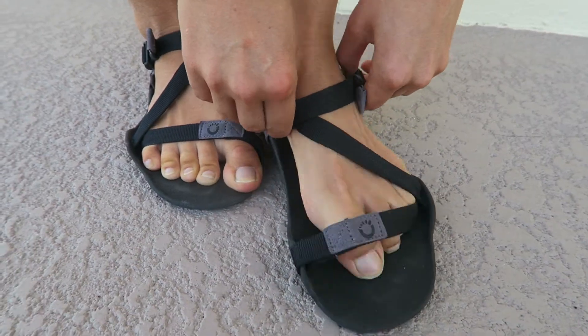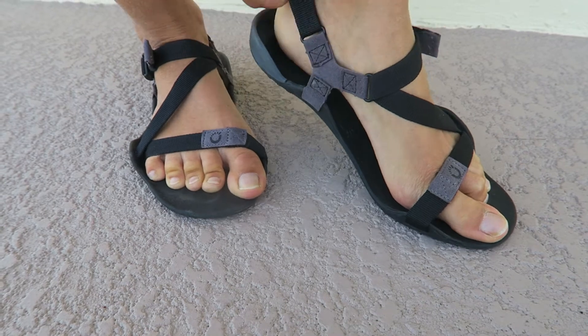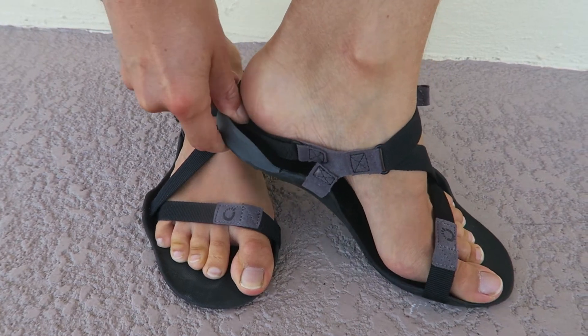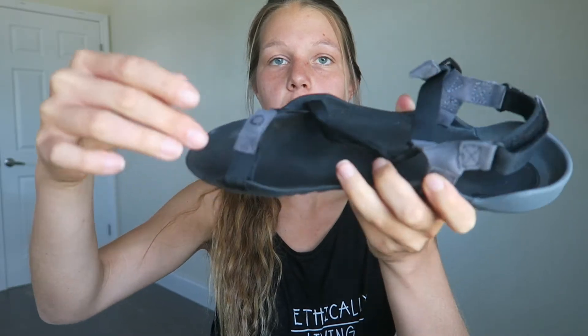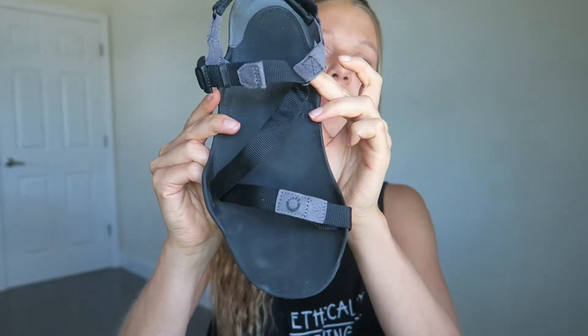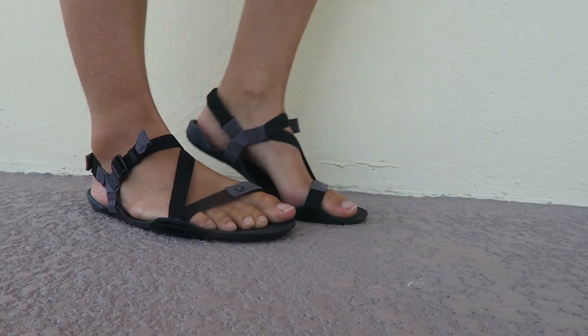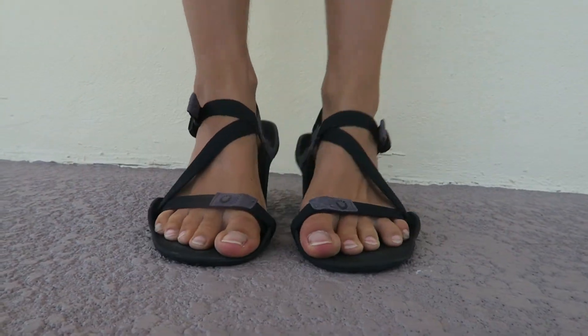The other thing about these shoes is that they're 100% vegan — the company doesn't use any animal products, which I think is a super plus and something I want to support. Now, how do they feel when you put them on? You can just easily slide into them so I don't even have to open the strap, though I can if I want to. You can adjust them here on this small strap at the heel, and also they're adjustable along the strap above your toes. The strap is so comfortable — you don't even feel it. You can make them as loose or as tight as you like and still have enough comfort to just walk without feeling strapped in.